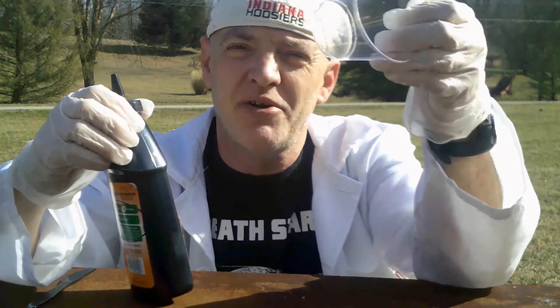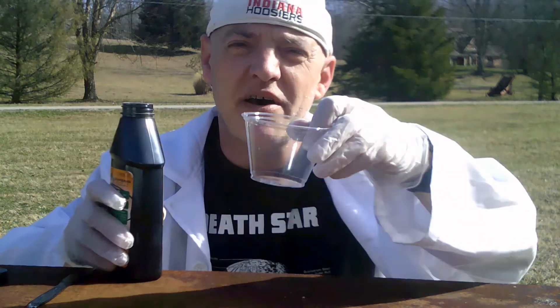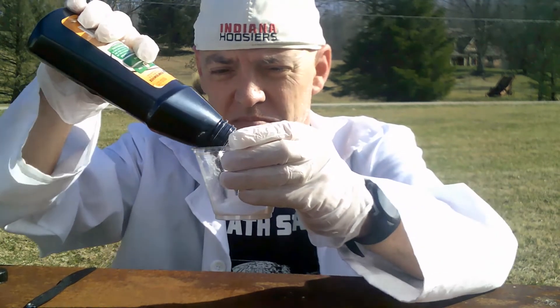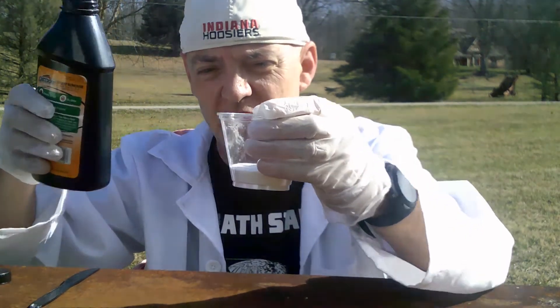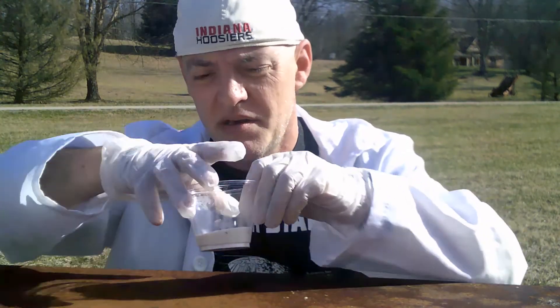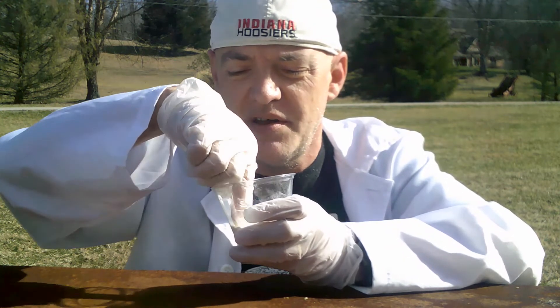You will need some sort of a container — a clear container is preferred. Fill about a third of the cup with the potassium nitrate. A little bit more, that should be fine. Make sure that you have some sort of an item to stir with, either a knife or spoon, or maybe a tongue depressor kind of stick. Try to eliminate any of the chunks of potassium nitrate that are in the cup.